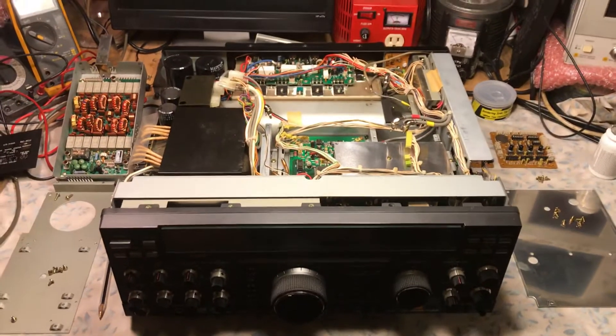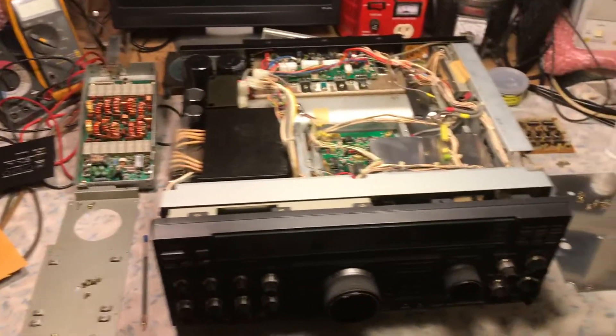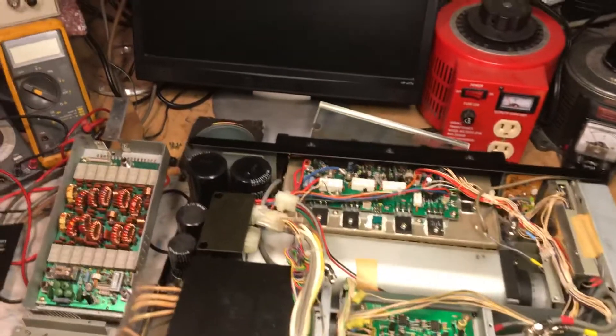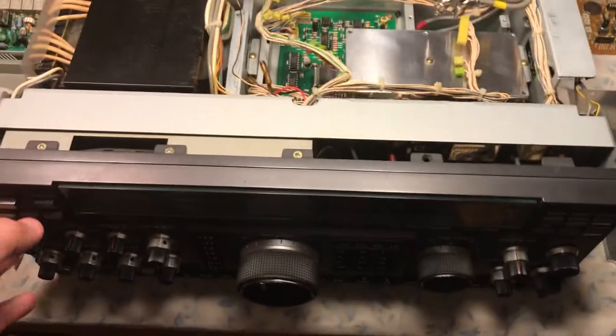To take apart the unit and get down to the antenna tuning unit — this is just a video to show how to access it. You basically pull the top cover off. You do not have to remove the bezel or bring down the front panel.